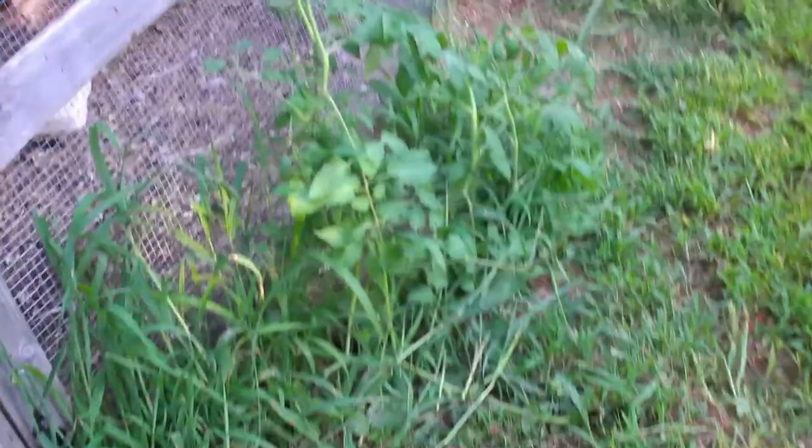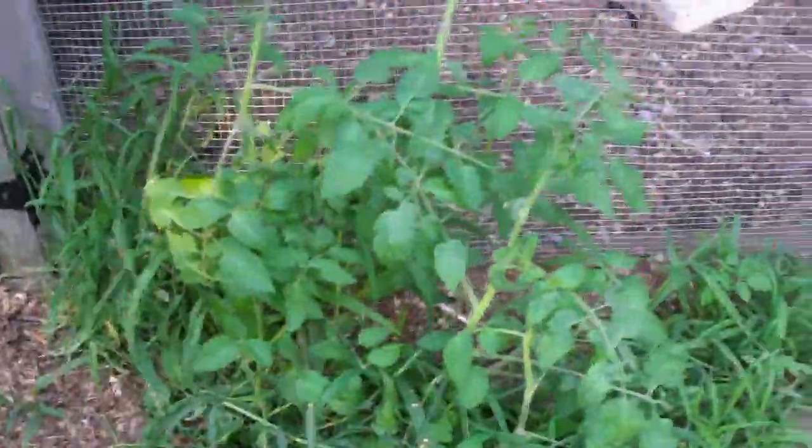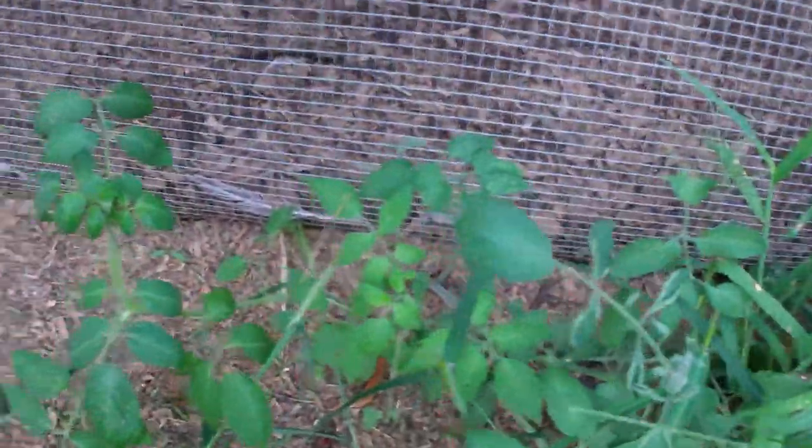I didn't trim too close to the chicken run because we've got some volunteer tomato plants growing there — I didn't want to mow them down. Those volunteer tomatoes should be cherry tomatoes, hopefully, so I'm looking forward to seeing if they give me anything.